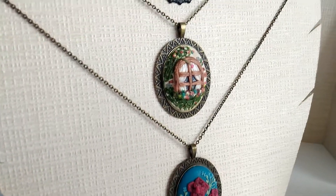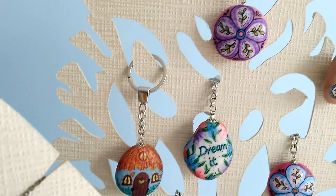My name is Mahal. I'm the founder of Sulsal Online Gift Store. I've been working with polymer clay for years. I use it for making jewelry, charms and home decor.